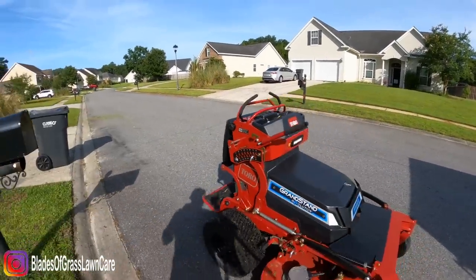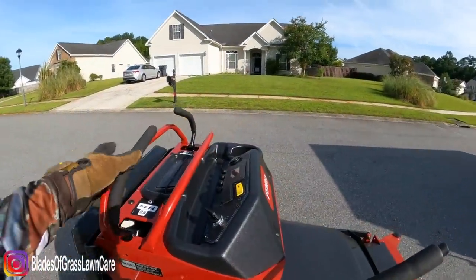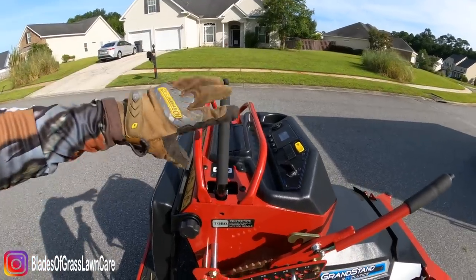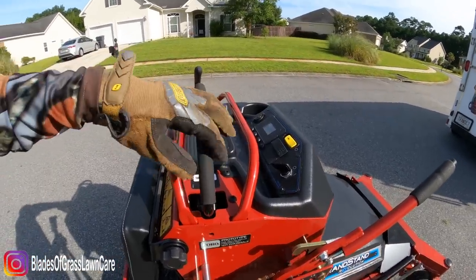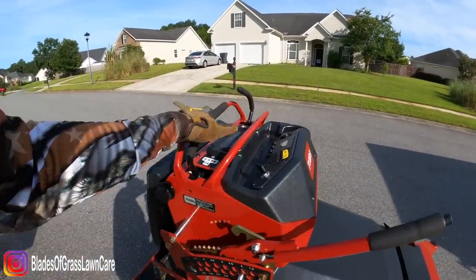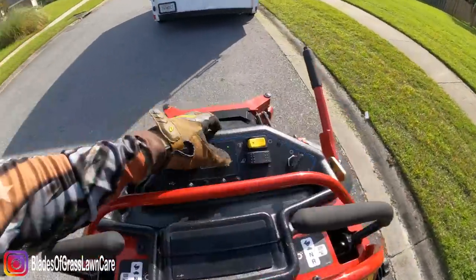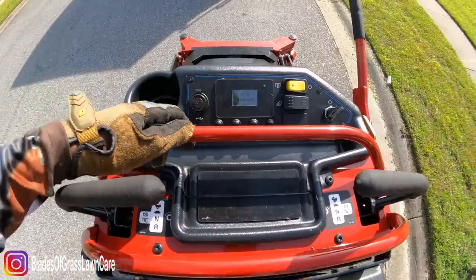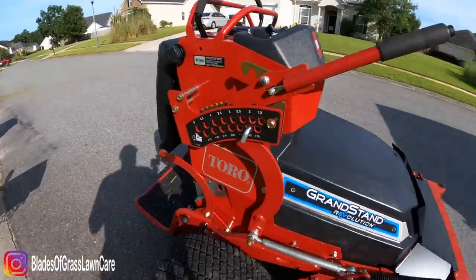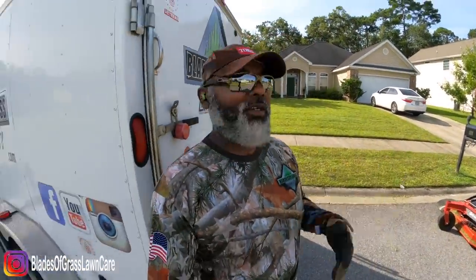Do the math — that extra $125 a month, you can recoup that real easy. This mower is not for everyone, I 100% understand, but when you look at it this way and run your numbers, it makes sense for some of us. Put your comments in the comment section below — I'm only here to show you what's available, to enlighten you. The only one who can make that choice is you. Have a blessed one, let me know what you think. Hope this was helpful — let's have a conversation. Pop smoke, peace.